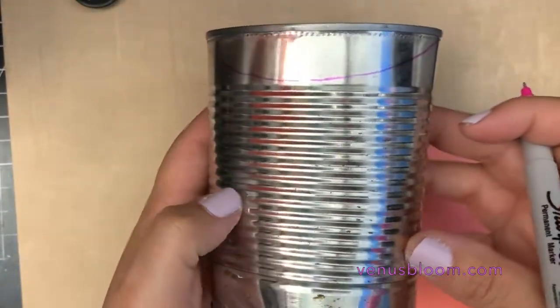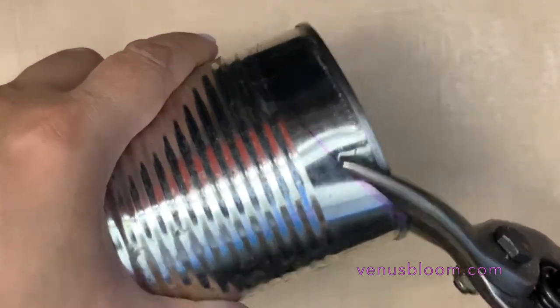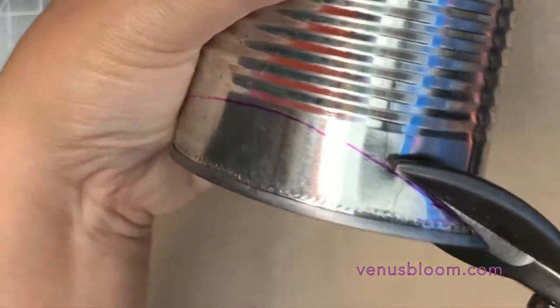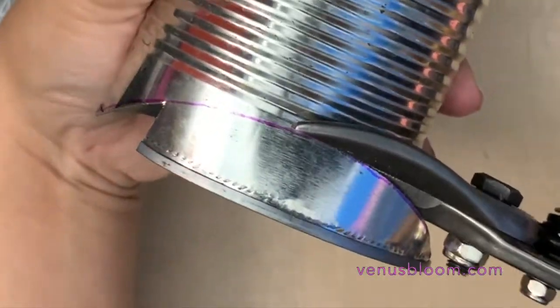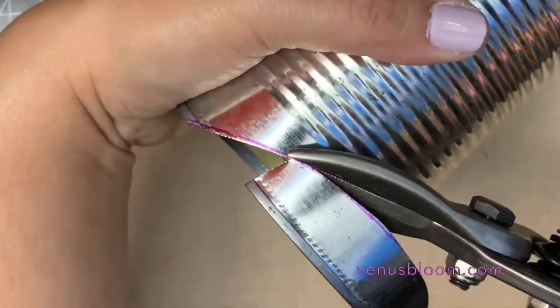With some tin snippers I cut one side first — if you're righty start this way, if you're lefty the other way — and then I went on the other side and continued to cut the front.